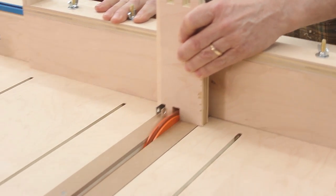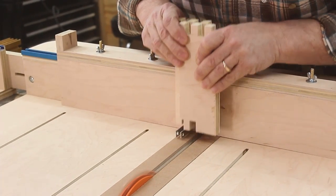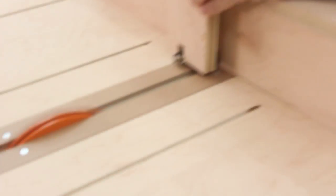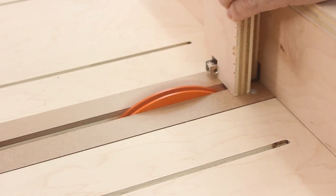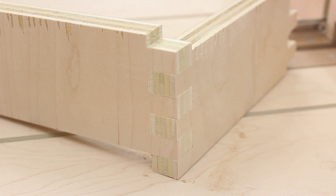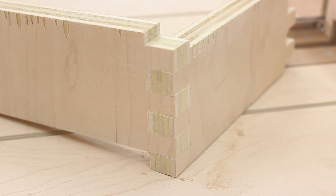It's fully adjustable, and as with any finger joint you can fine-tune the fit simply by adjusting your dado set thickness. If your joint is too tight, add a shim. If it's too loose, take one away. Believe it or not, this was the very first joint I cut with this jig and it came out tight the first time. Can't beat that.